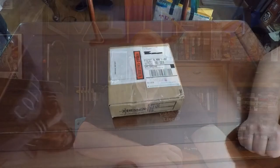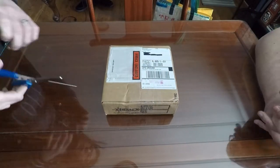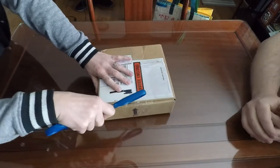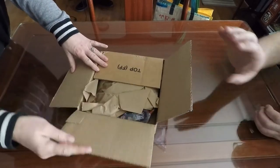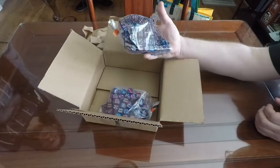Now I'm going to unbox the dice, take a look at them, and then I'm going to come back and review the dice and the process. So we just received — and I'm super excited — the box of custom dice. Lynn is cutting it open here for me and we're going to have a look inside and see how it comes packed and how the dice look. There should be 200 dice in this package. That is a lot of dice.